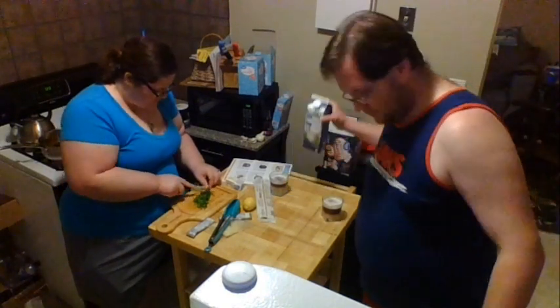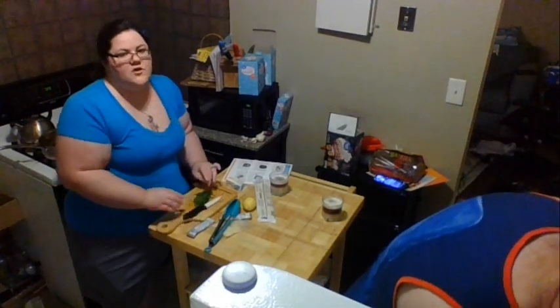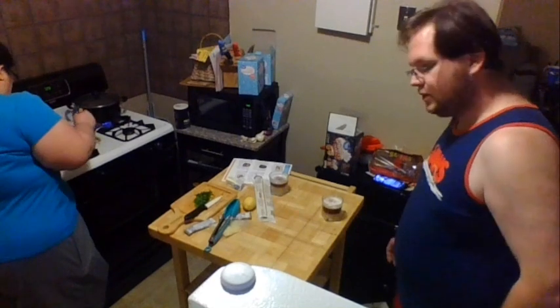If you'd like to use regular onion, go ahead and do that. Do the onion before you cook the tomatoes, though. That's all I'm going to say.